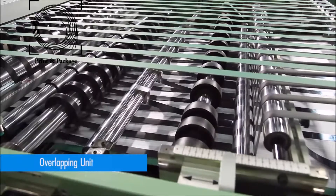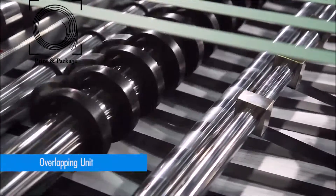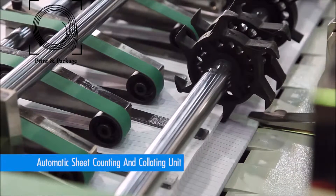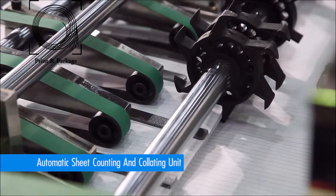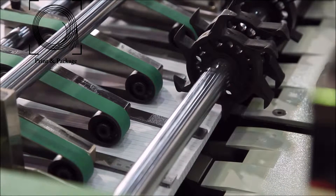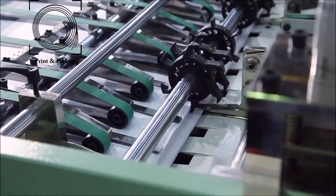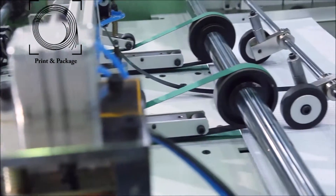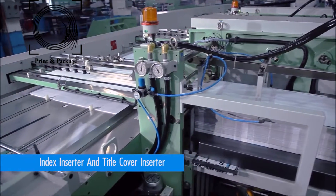After accurately cutting the paper, it passes through the overlapping unit to control the speed. The automatic sheet counting unit counts the sheets by encoder, and the collating unit collates the bunch of counted sheets, controlled by servo motor and touch screen panel. This unit is also provided with a robot system to pick up the counted sheet bunches and transfer them onto the conveyor table.